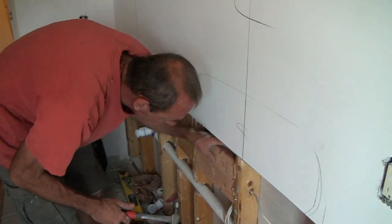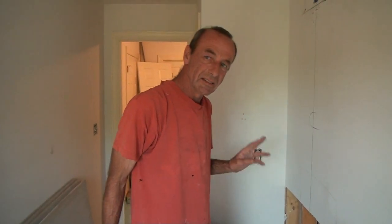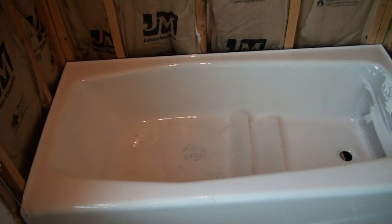The plastic ones — fiberglass and acrylic tubs — I think they've been good for about 15 years or so, and then they dull out, they spider crack. This is a forever tub where fiberglass and acrylic tubs are not.